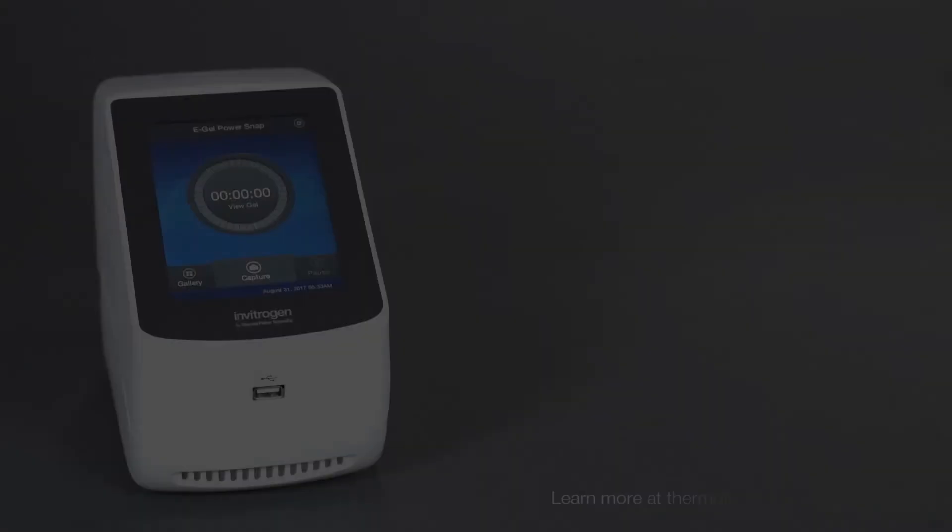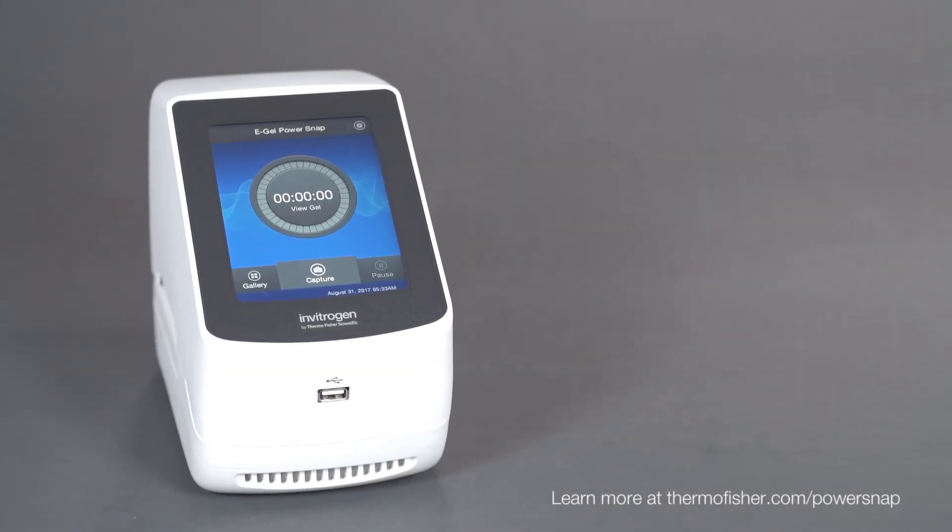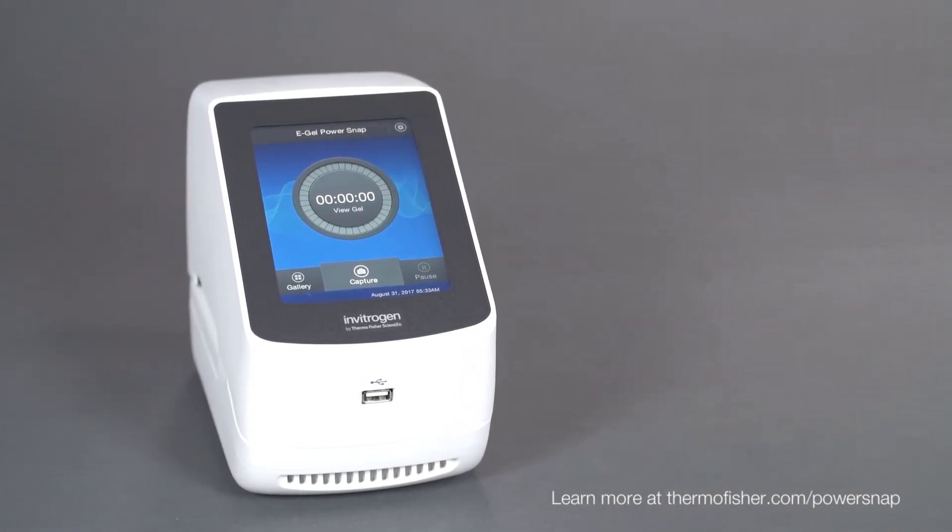Invitrogen eGel PowerSnap electrophoresis system. Simplify analysis. Expand possibilities.